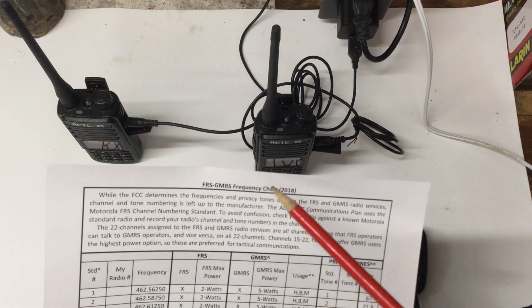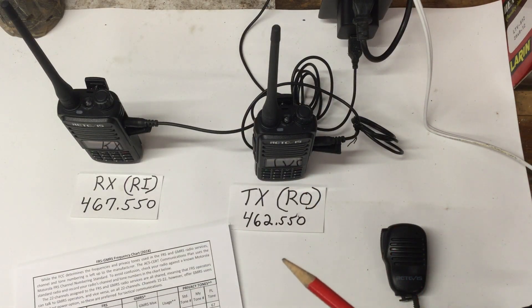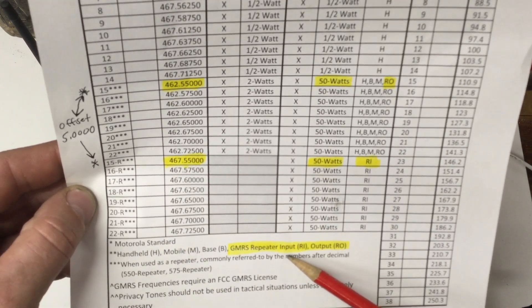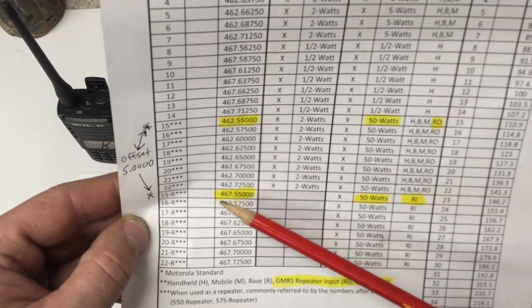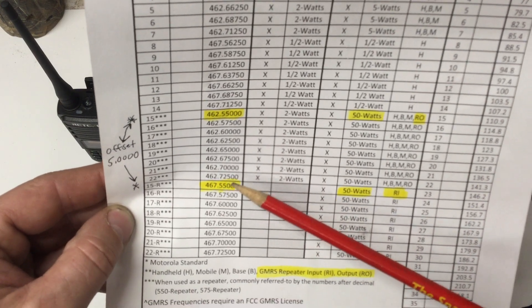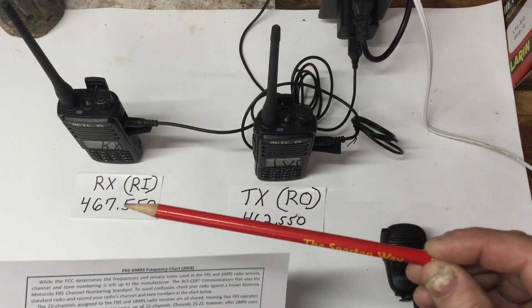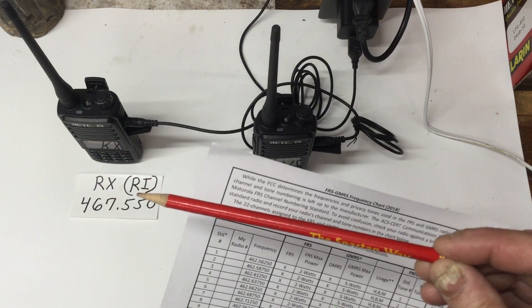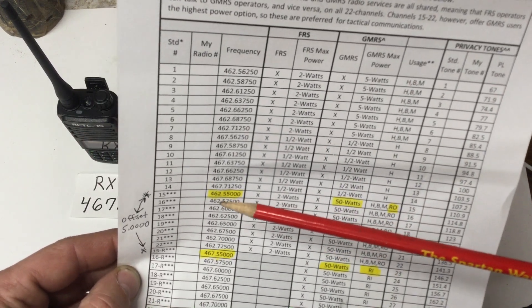Now if you want to go by the FCC — this chart is from 2018, so hopefully it's still up to date — for GMRS there are certain frequencies designated for repeater use. There's repeater input (RI) and repeater output (RO). For today's example, the repeater input I'm going to use is 467.5500, and the repeater output is going to be 462.5500.